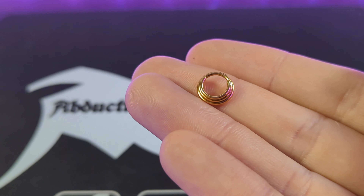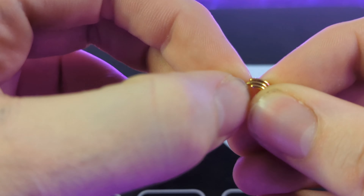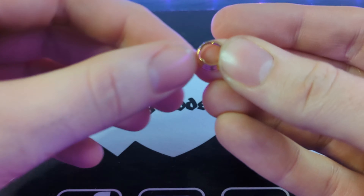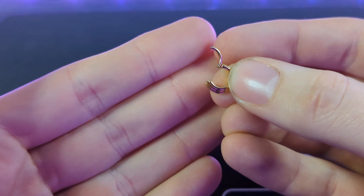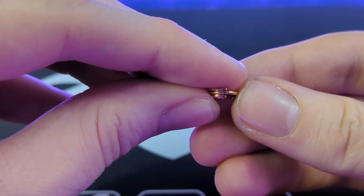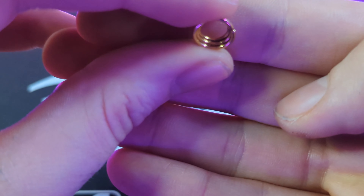Getting a close look, as you can see it's a triple stacked septum ring and it's also hinged. The resistance on the hinge isn't too bad — it's not so strong it's going to hurt trying to take it off, but not so loose that it will just fall off either. The middle ring is the only one that's joined, and on the back you can see it's been tacked on.